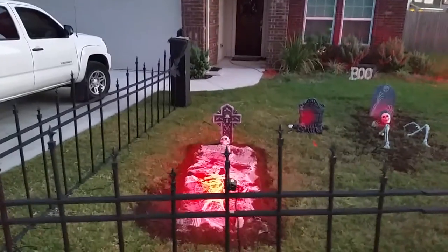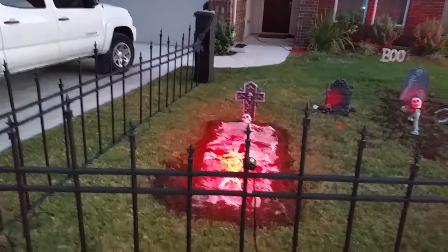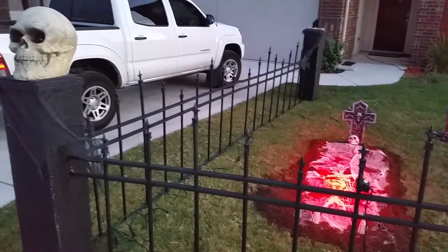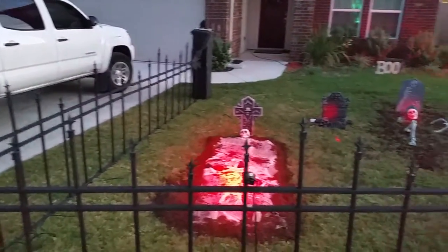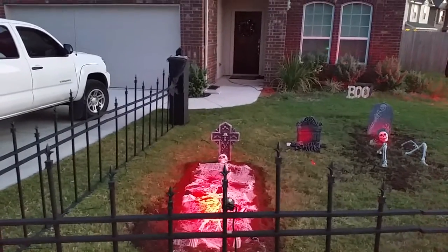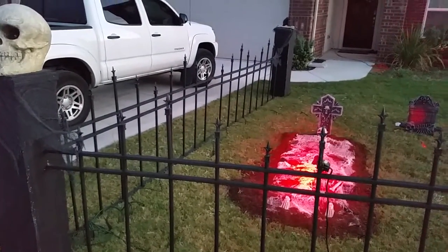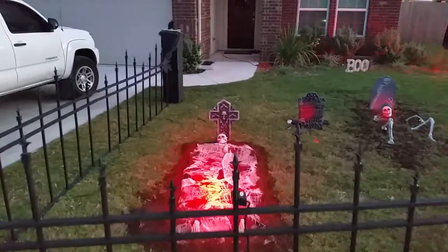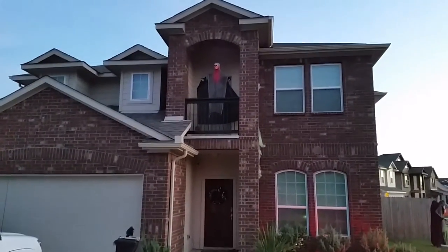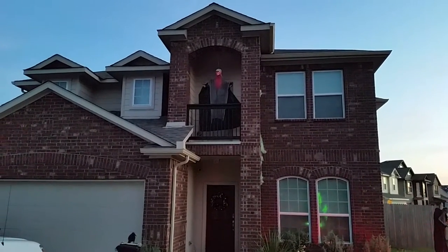First I'd like to give a shout out to Erie Acres for helping me out with a lot of issues, and to the Hollywood Haunt forums on Instructables. Scary Spider is the one who designed these fences and I totally copied off of him, so props to him.